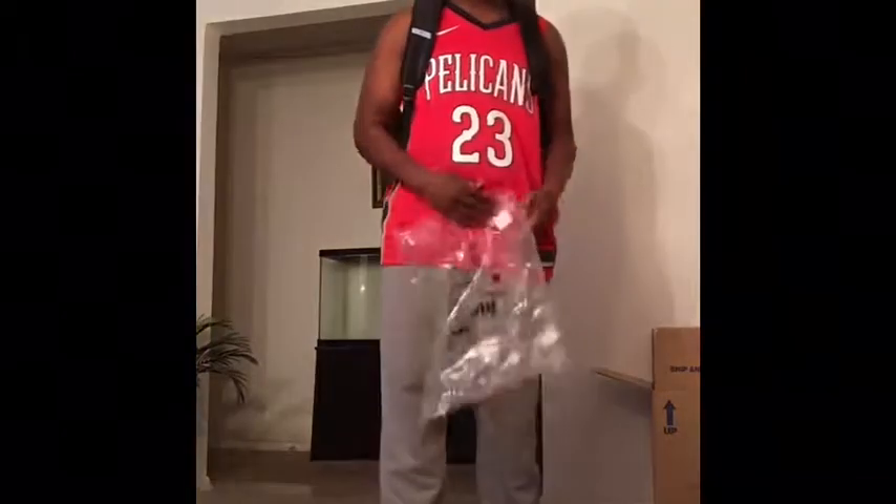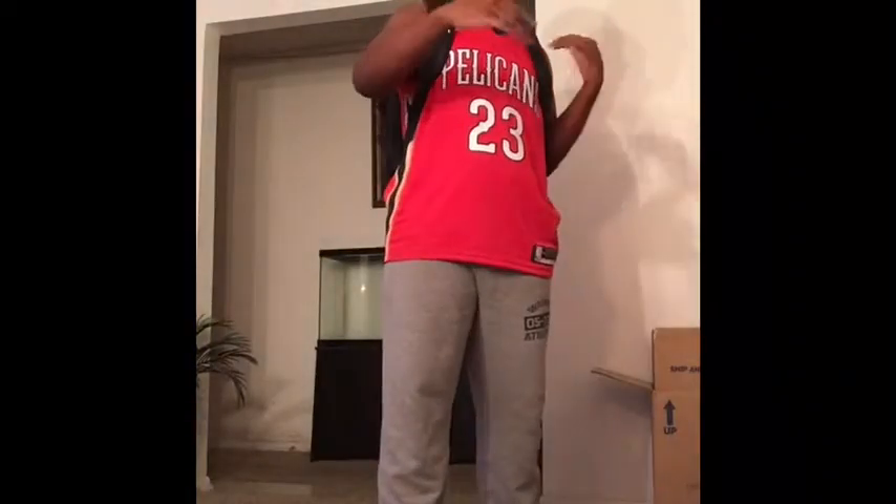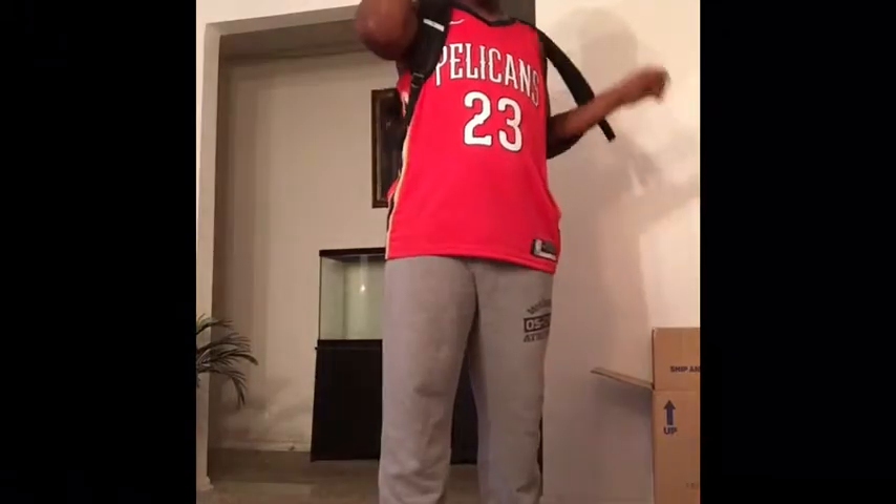The retail price on this is about — I believe — about $20 or so from Amazon.